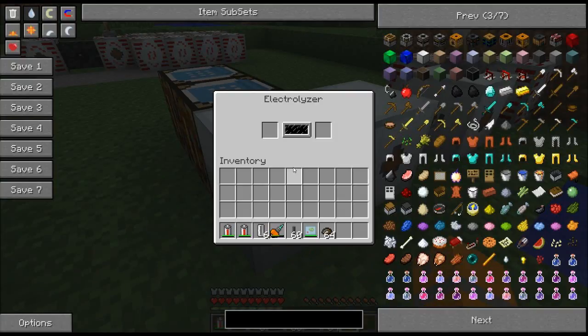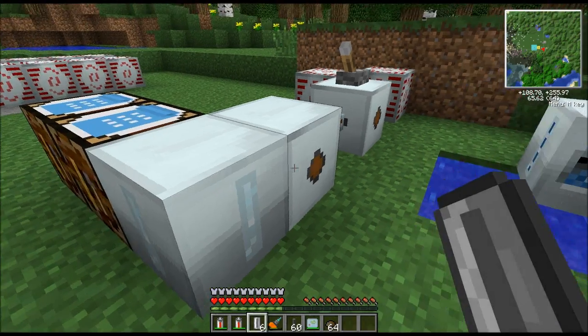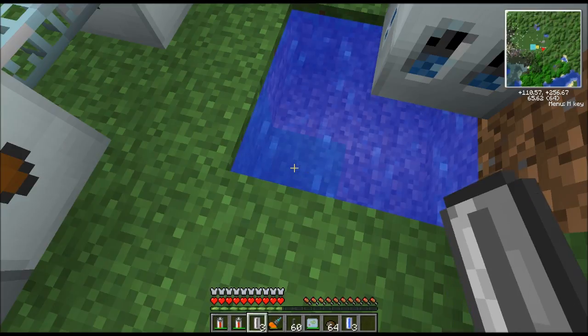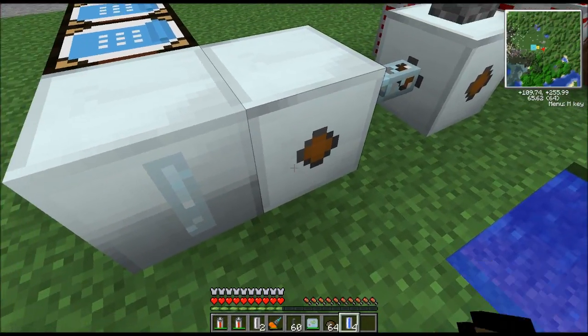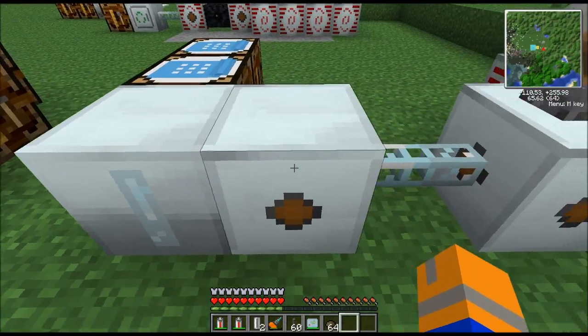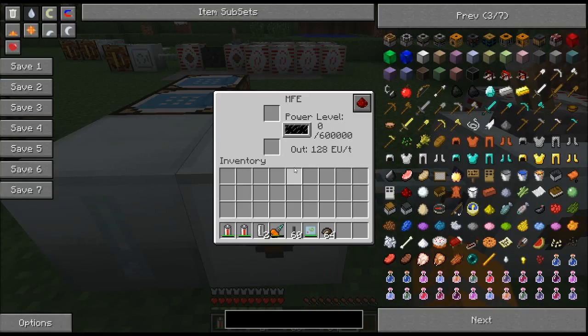The electrolyzer is a very entertaining item. You're going to need some water cells. Take a few empty cells, run over to the water source, and right-click on it a couple of times, and it's just going to start giving you water cells. If you stick these water cells in, it won't do anything by itself. You cannot put power directly into the electrolyzer. However, an MFE or an MFSU,